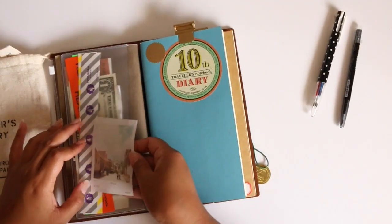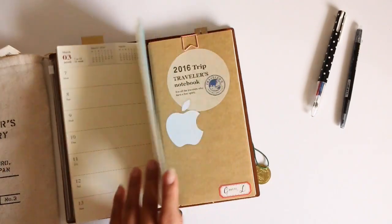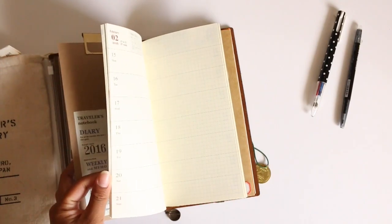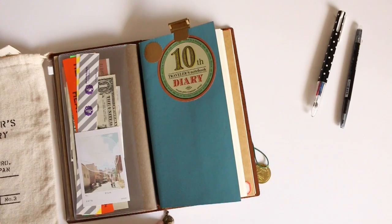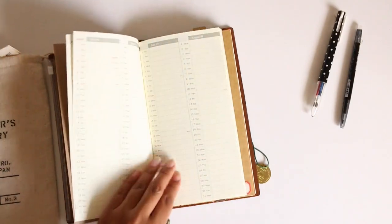I'm trying to incorporate these inserts that I bought last year in October — the weekly horizontal and the weekly vertical. After being so excited about them before the year even started, I kind of fell out of love with them and went back to a ring binder planner and stopped using them. Now that I'm back in a traveler's notebook, which I really love and prefer over ring planners, I'm trying to incorporate them for the second half of the year. This is the horizontal — I just have a little sticker and I haven't really done much except for this week and a little last week.